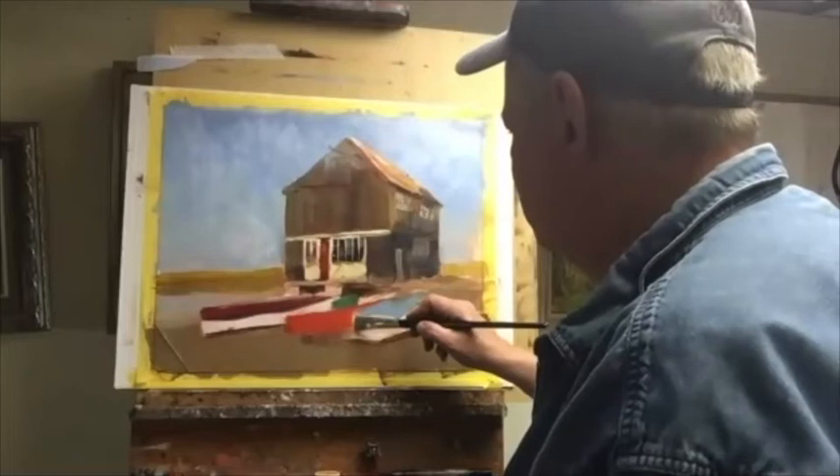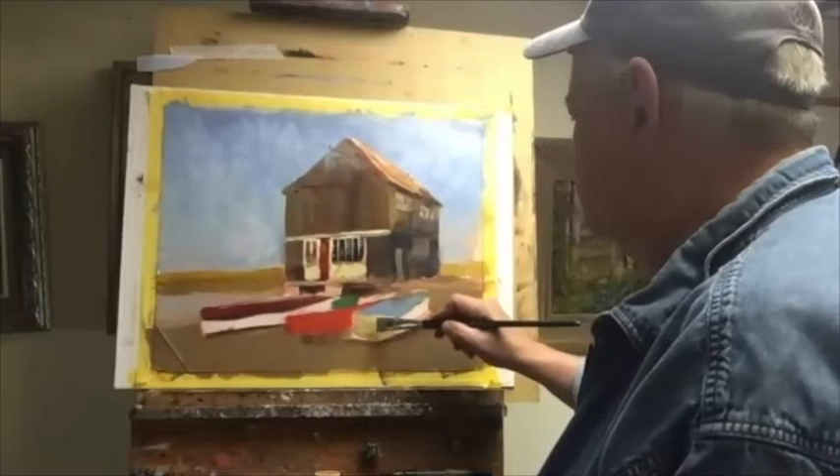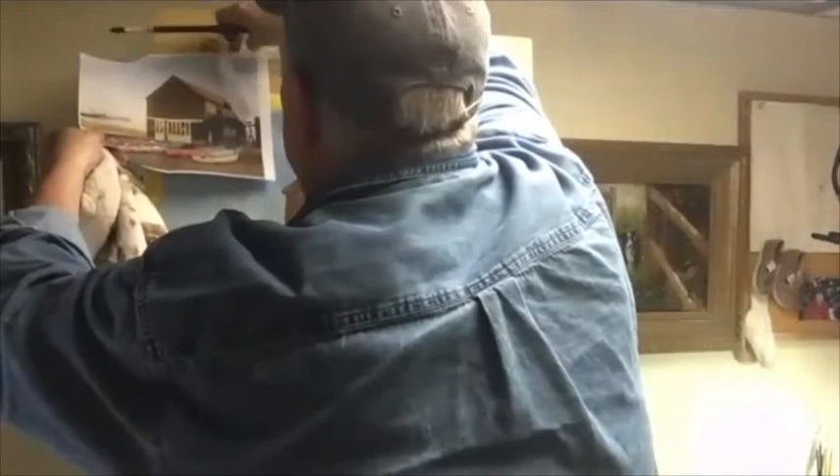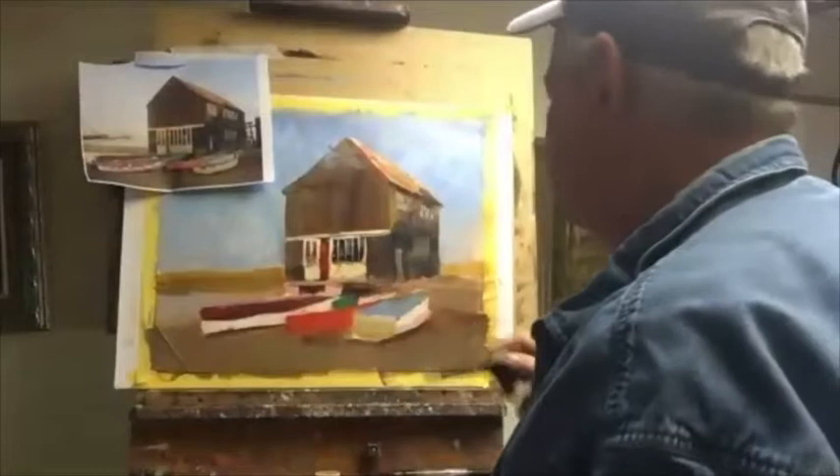I'm going to make sure I push the ochre at the bottom of the boat. Let me put this back up now. I don't care if it touches the back — I've got to repaint that sky anyway. Just thinking about the shape a little bit more.